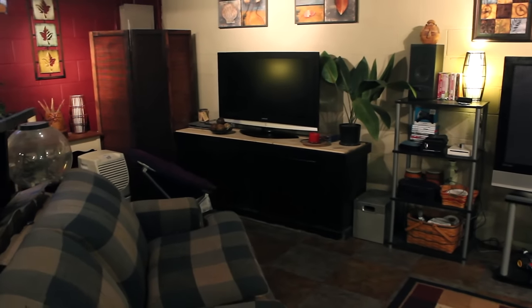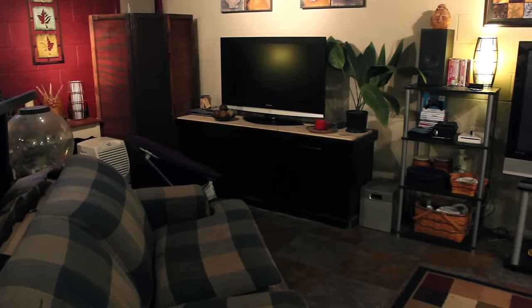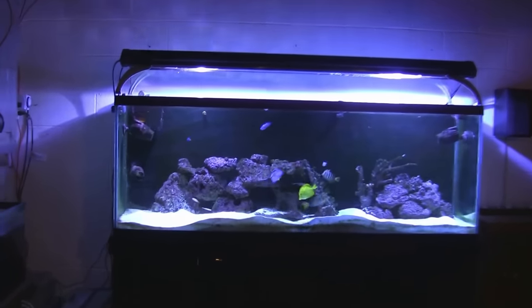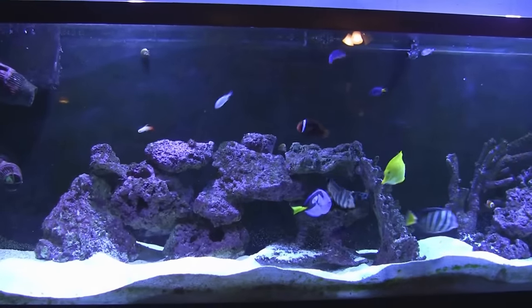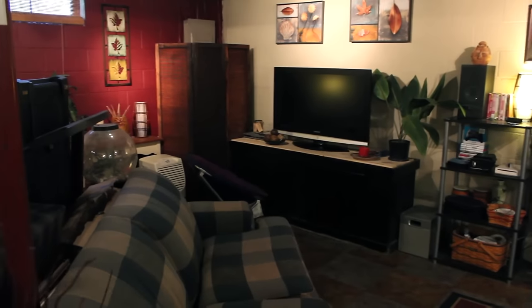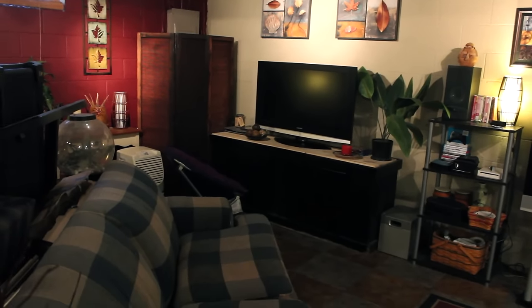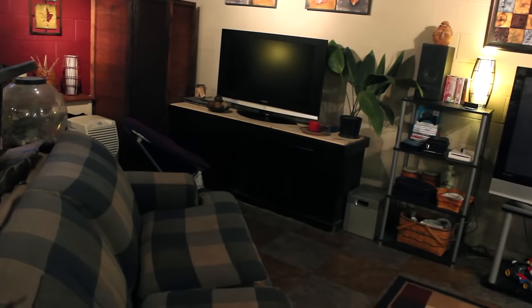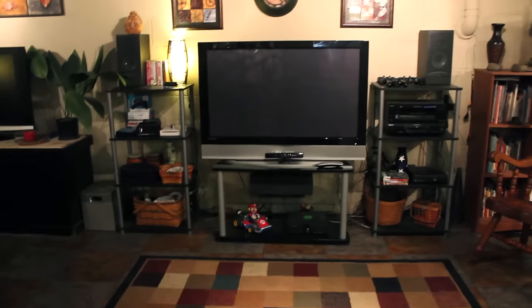Over in that corner, that stand the TV's on — there used to be a 150-gallon saltwater aquarium on there. Years ago it sprung a leak, it was my pride and joy, it looked so beautiful. It flooded my entire basement full of water but luckily this basement's pretty waterproof. It didn't really hurt anything down here but I was heartbroken. I was able to save the fish before all the water leaked out. I recently got rid of that tank and turned the stand into a little TV stand for the kids.